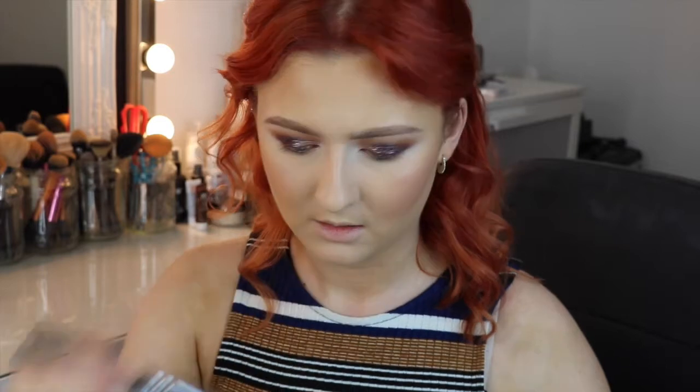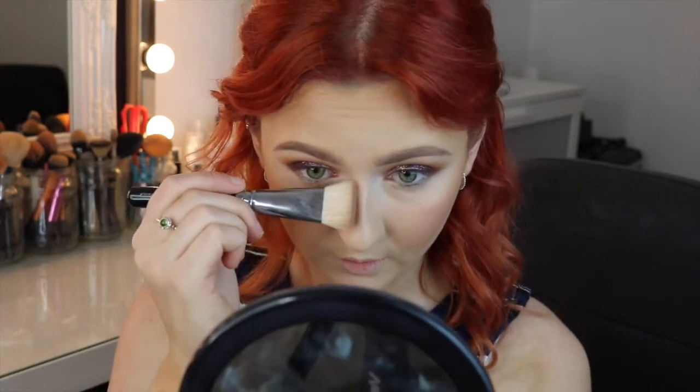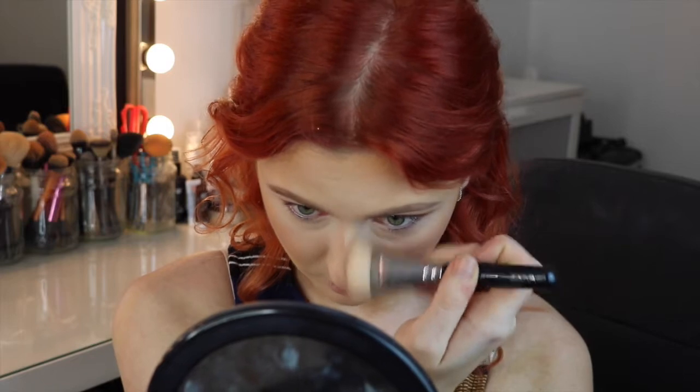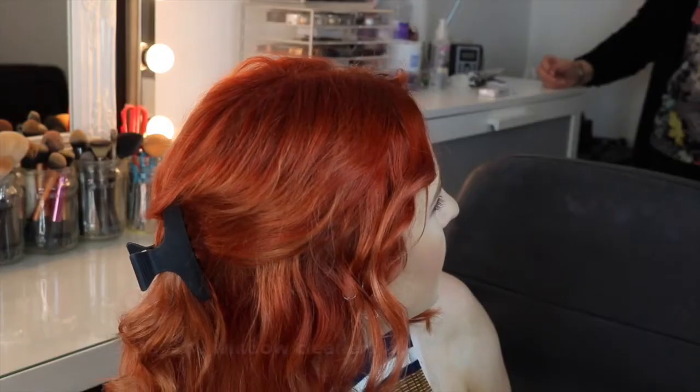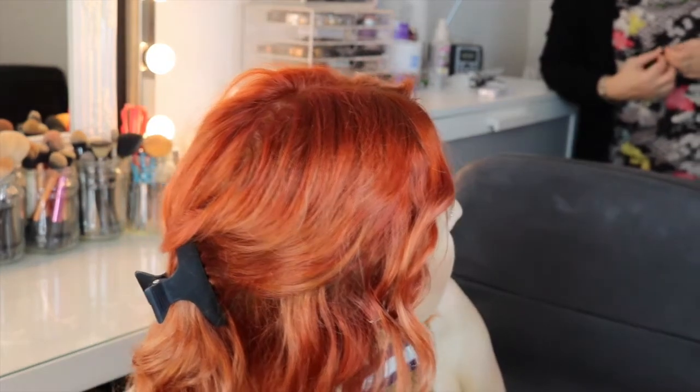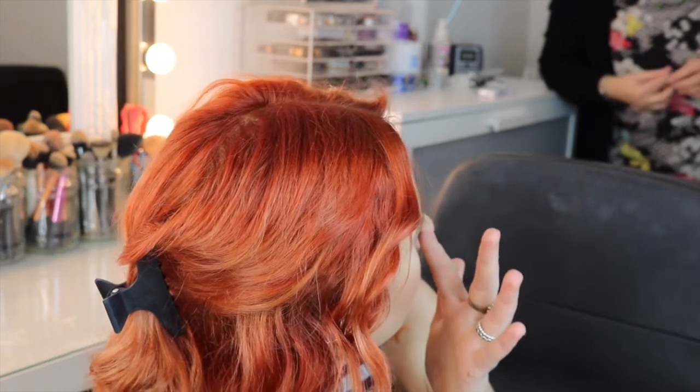Taking some RCMA No Colour Powder and just buffing very lightly over where I contoured — putting hardly any pressure because you don't want to disturb all your makeup. For blush I'm going to be taking Milani Luminoso — it's a really nice peachy blush with a nice sheen to it. Just putting that on the apples and buffing upwards. Then taking some of the contour powder again on a little flat contour brush to contour my nose a little bit, because you know it needs to be contoured! I'm just going to take my Beauty Blender and blend over all of that.